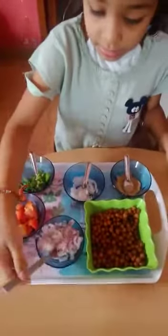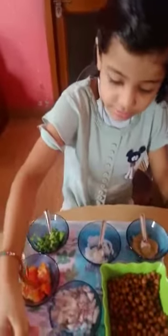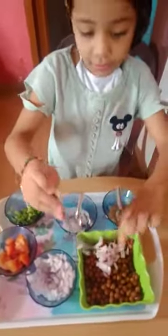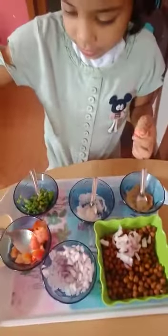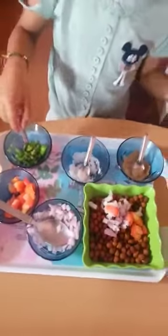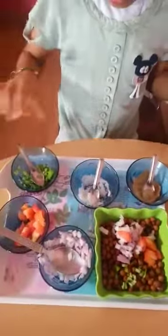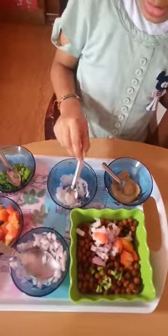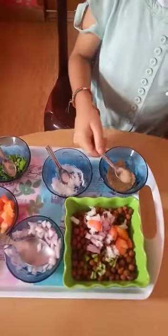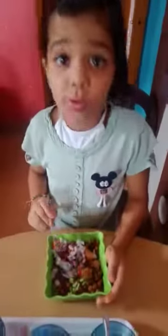We add onion. We add tomato. We add green chili. We add salt. We add chana. Now we will mix.